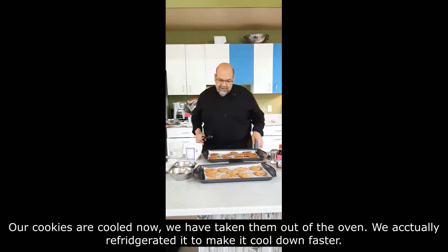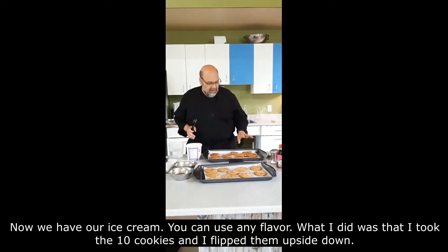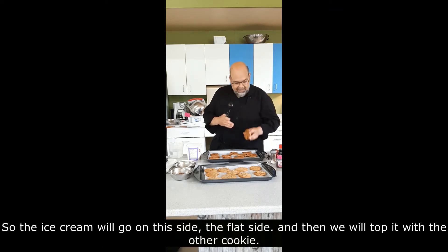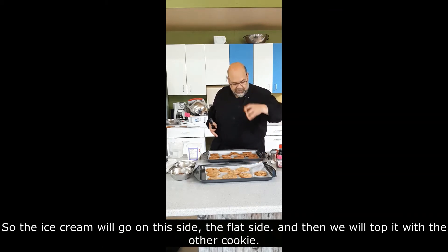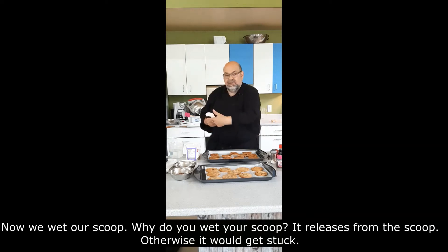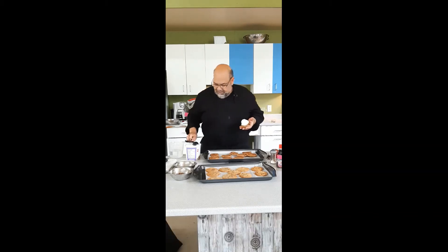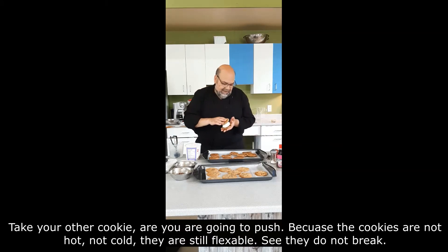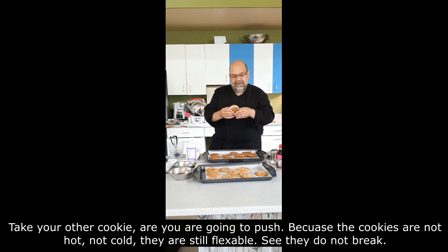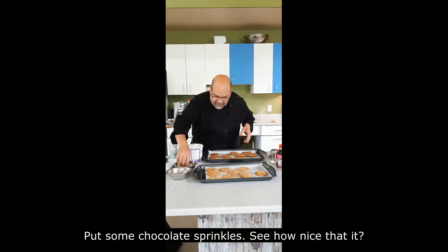Our cookies are cooled now — we actually refrigerated them for a few minutes to make it go faster. So now we have our ice cream; you can use any flavor. I took ten cookies and flipped them upside down so the ice cream goes on the flat side, then we top it with another cookie. Wet your scoop — it releases the ice cream so it won't get stuck. Place your scoop on the cookie, press the other cookie on top. Because the cookies are flexible when not too cold, they won't break. Finish with chocolate sprinkles if you like — see how nice that is?